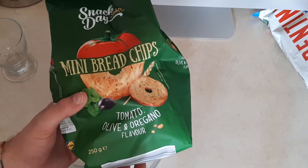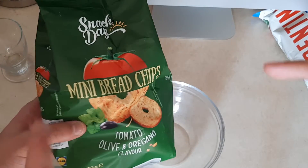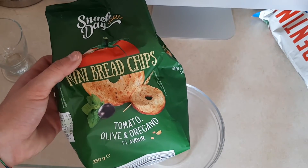Hey everybody! Today we will try mini bread chips. We will review these mini bread chips by Snack Day, which is an awesome snack brand.